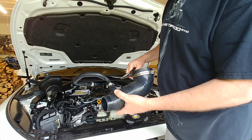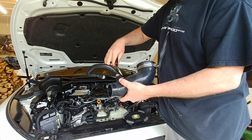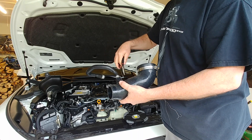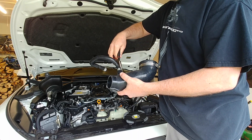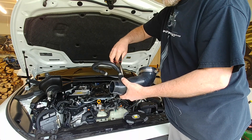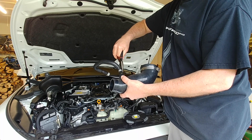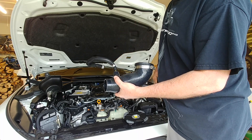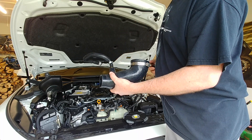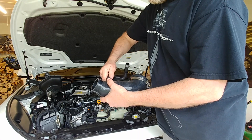A catch can manufacturer telling you that you need to buy a new catch can version is, I think, a little deceptive. It seems like you would have tested this before you made a catch can — to give people a real reason to buy it, and not just trick them into thinking there's a reason so that they'll spend more money with your company.